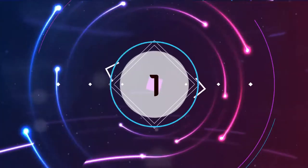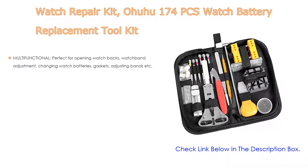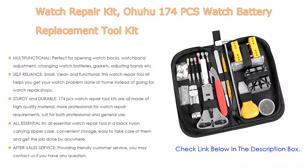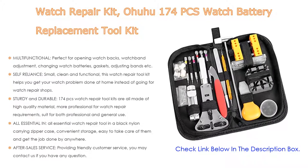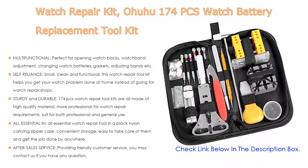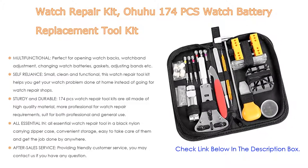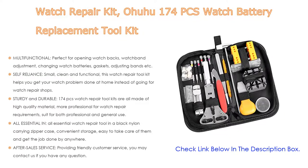Number one: the Ohuhu 174-piece watch battery replacement toolkit is the most popular product in our experience. It is multifunctional — perfect for opening watch backs, watch band adjustment, changing watch batteries, gaskets, adjusting bands, and more. Small, clean, and functional, this watch repair tool kit helps you get your watch problem done at home instead of going to watch repair shops.